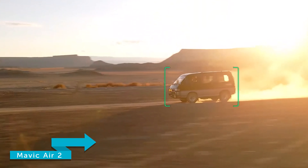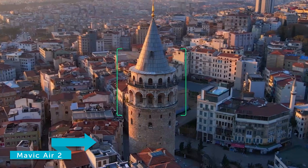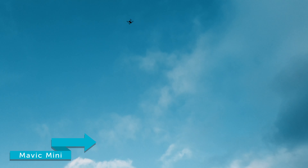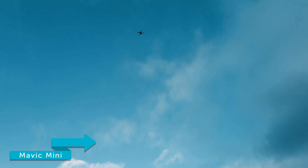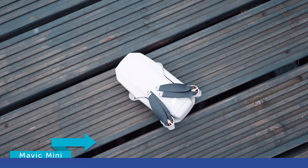Next we're going to look at maximum speed. The Mavic Air 2 has a max speed of 68.4 kilometres an hour, meaning you can keep up with the action and create dynamic shots. The Mavic Mini's max speed is 46.8 kilometres an hour. It does lack the speed of the Mavic Air 2, but speed isn't always a good thing — the slower pace is actually complementary for some people, though a little extra time will be needed to keep up with fast-moving objects.